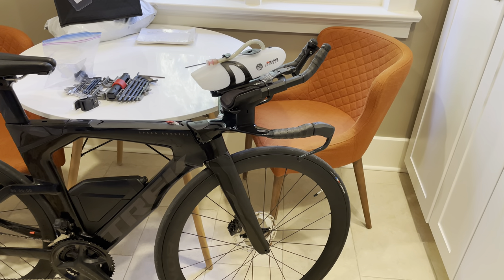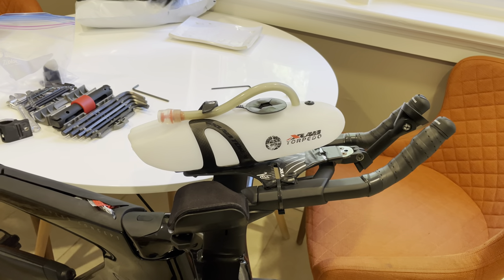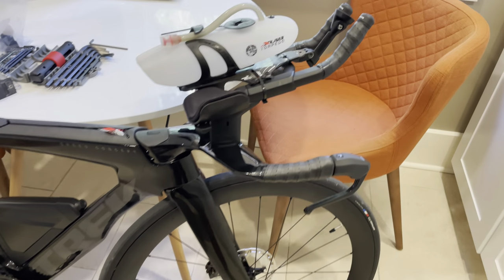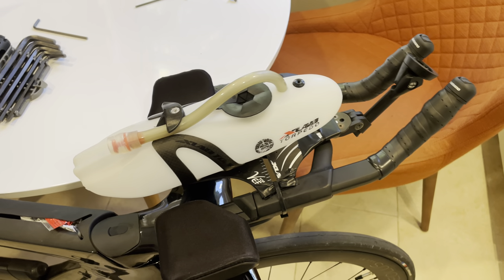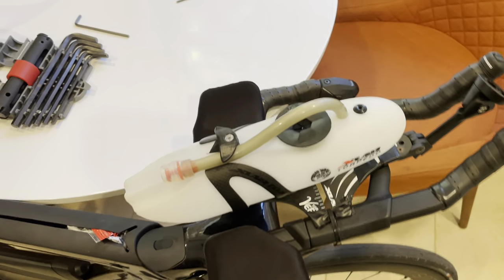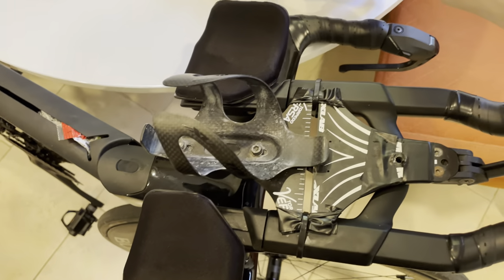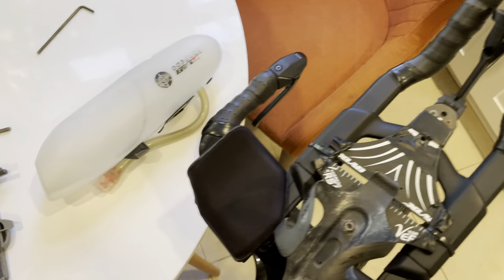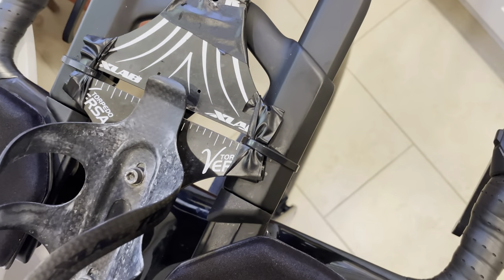Here is a quick video on how I got the X-Lab Torpedo Versa 200 to fit on the new Trek Speed Concept. So obviously they don't have their water bottle mount yet, but this is actually pretty easy to adjust. I'm going to remove the water bottle here, and what you can see is I've removed these Velcro straps that are typically used to attach to the aero bars and instead replaced them just with zip ties.